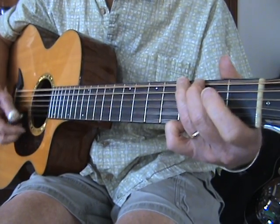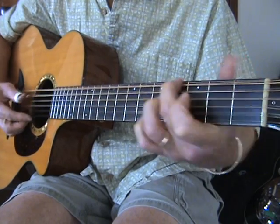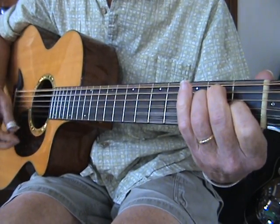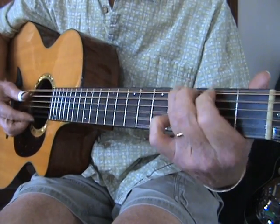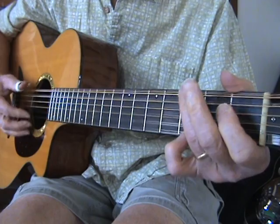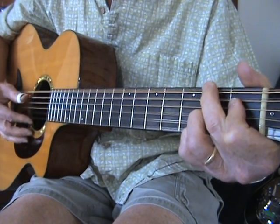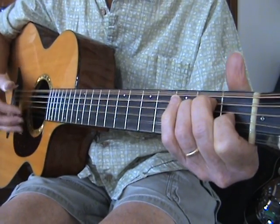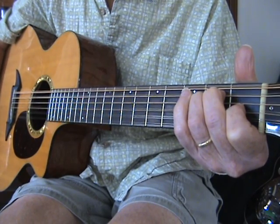Okay, so one more time from the top. Here goes — 1, 2, 3, E... Have fun!